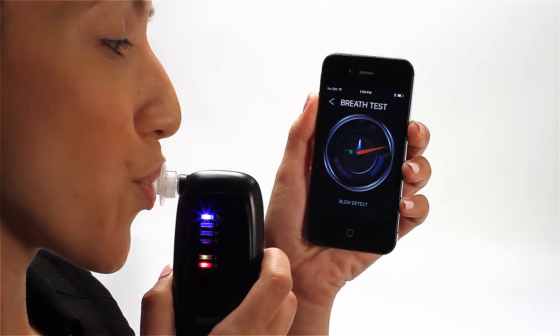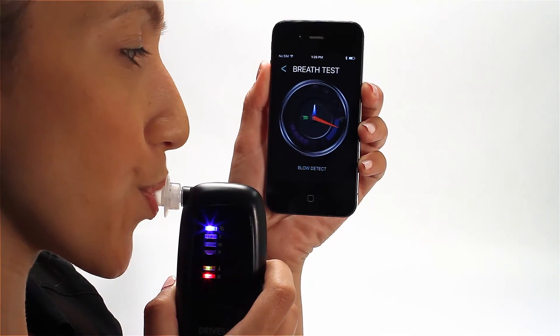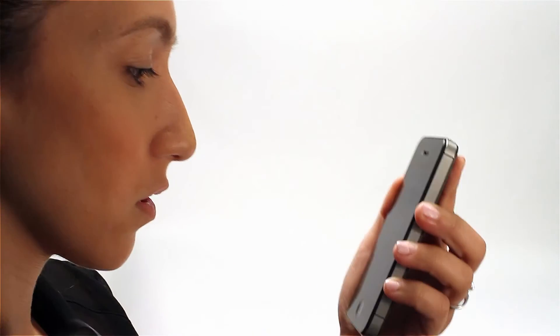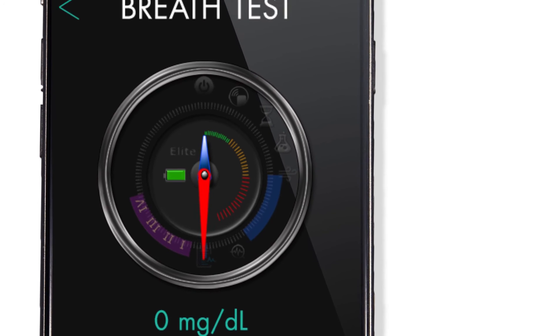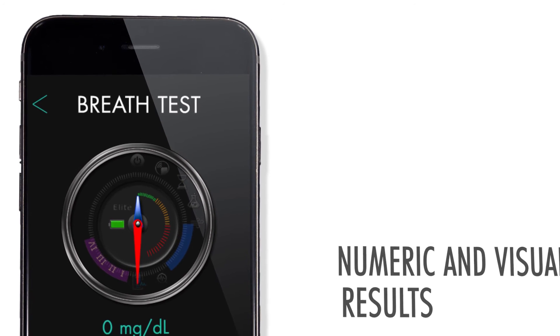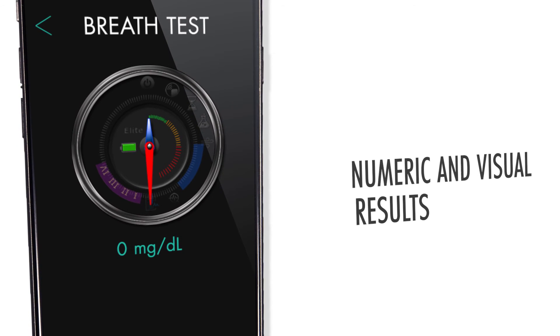Blow into the mouthpiece for 5 seconds. The large speedometer needle indicates the progress of your breath test. The app analyzes your breath sample and indicates your results in a numeric value, while the small speedometer needle displays the results visually.